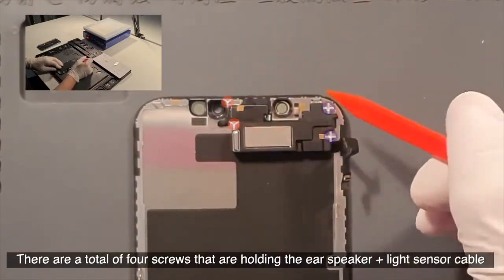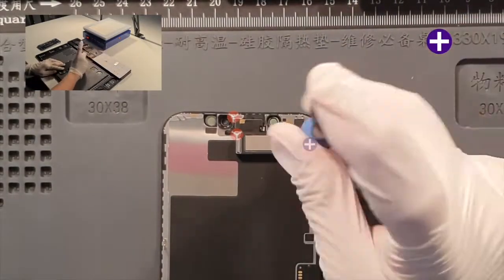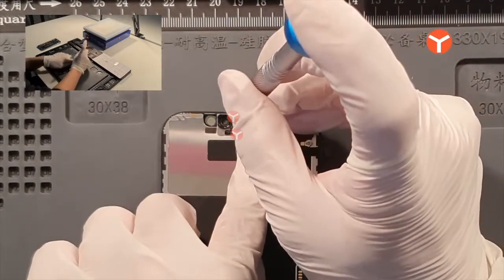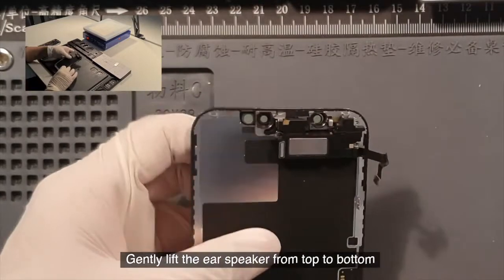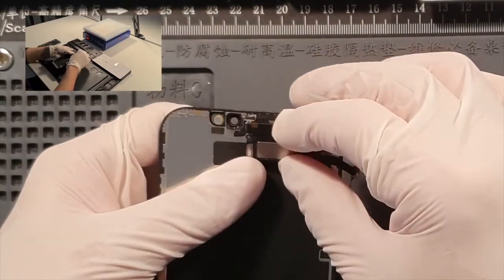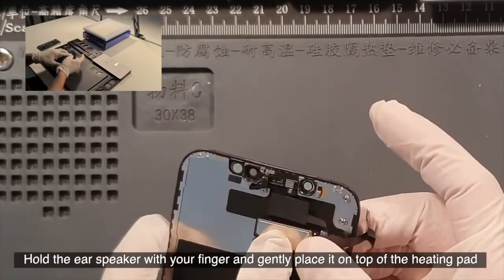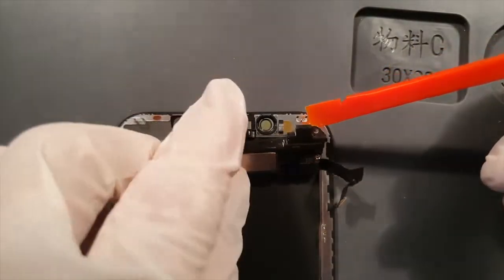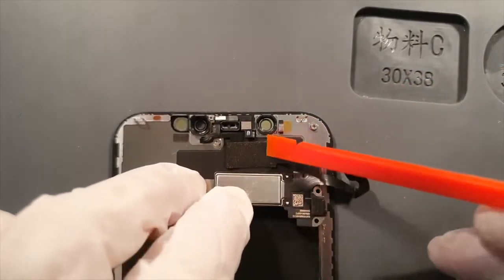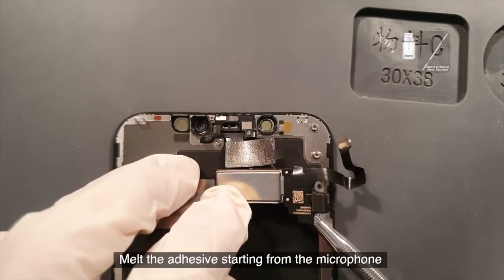There are a total of four screws holding the ear speaker plus light sensor cable. Gently unscrew them using the cross-shaped driver and tri-wing driver. Gently lift the ear speaker from top to bottom. Hold the ear speaker with your finger and gently place it on top of the heating pad. Wait for 30 seconds to melt the adhesive. Add one or two drops of alcohol to the metal tool and gently insert it from the bottom side. Melt the adhesive starting from the microphone.